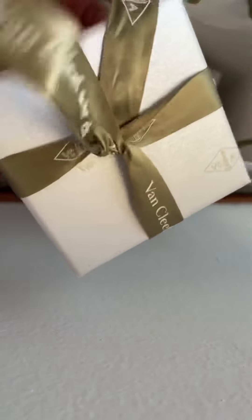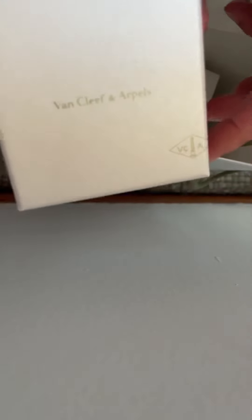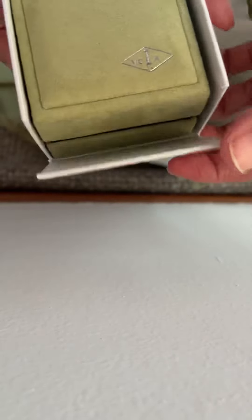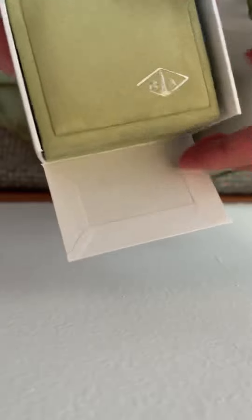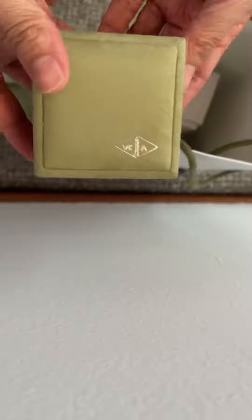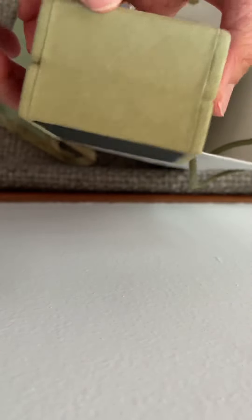I've been looking at this particular design and I thought, yeah, why not? So here's the box — it comes with a white box on the outside, and of course there's this lid. You can just take your box out, and here you go — a very nice velvety box that feels like leather.